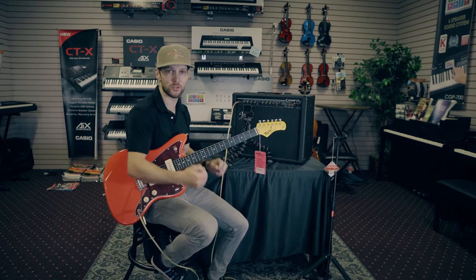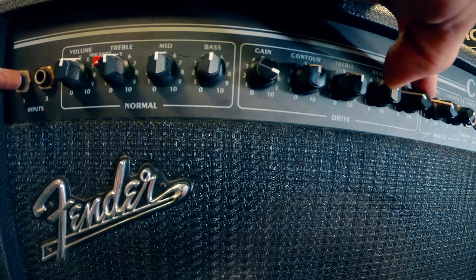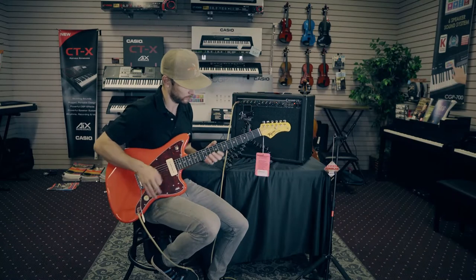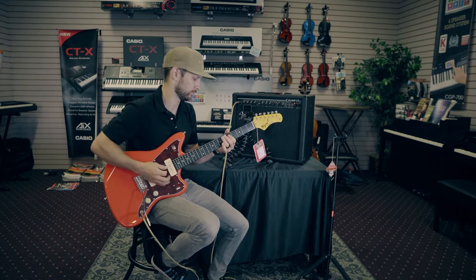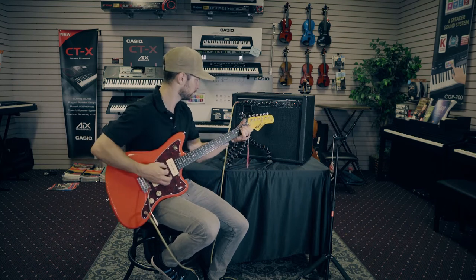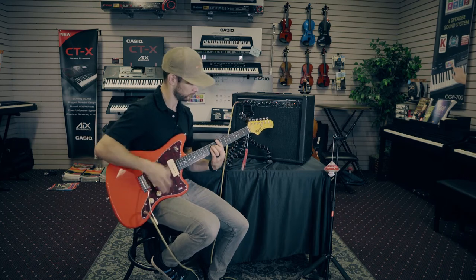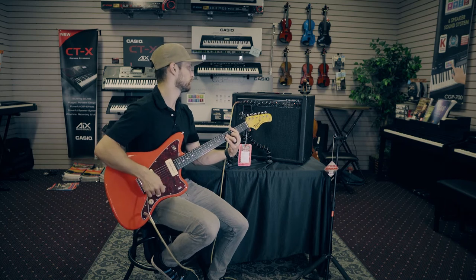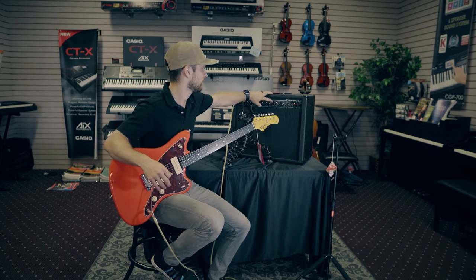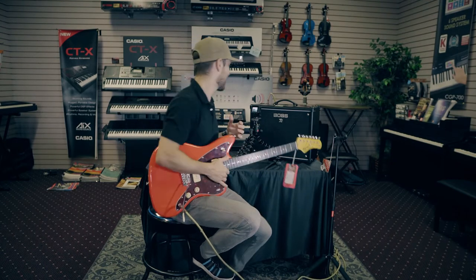For a lead channel, all you need to do is crank the gain — run that gain up — and you might have to back off the post-gain a little to keep the volume in check. That's how you get a basic lead sound: crank the gain after you have everything else set. Good to go — on to the modeling amp.